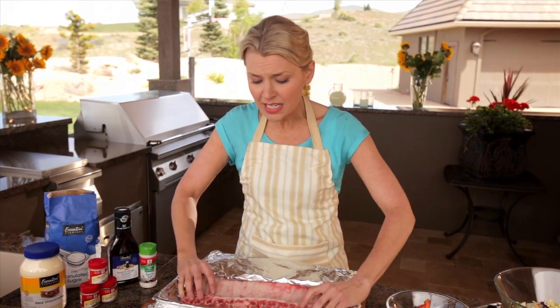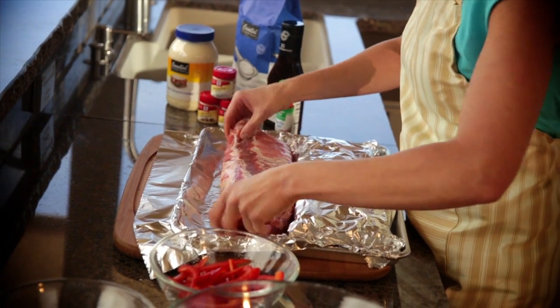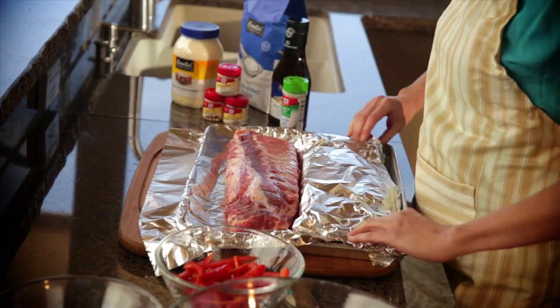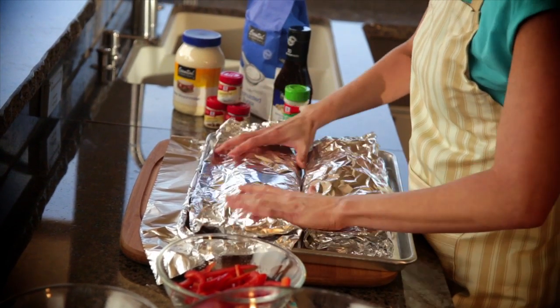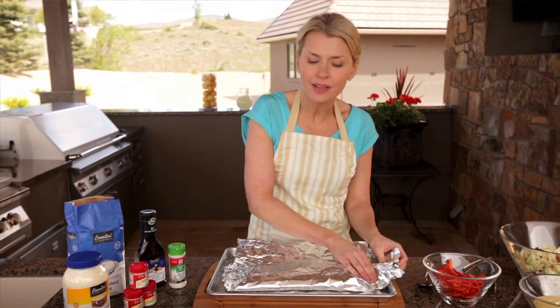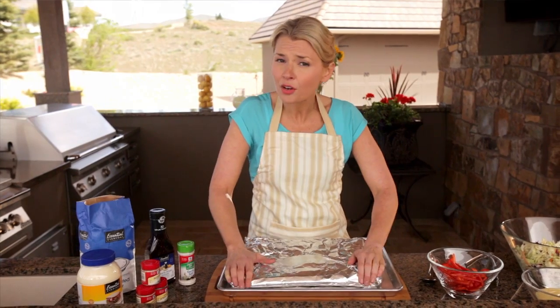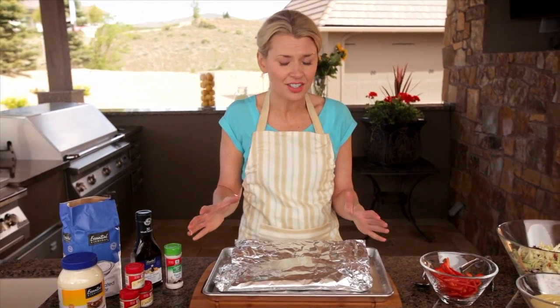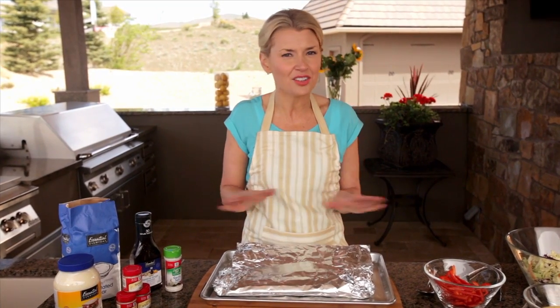Baby back ribs need to be done low and slow, so we're going to start them off in the oven. We don't even want to season them yet. We're just going to cover them with some Reynolds heavy-duty wrap all the way around and then put them in the oven at 300 degrees for about 90 minutes. If we put them right on the grill, the outside would get crispy before the inside even had a chance to cook. By doing this, we're going to ensure they're cooked perfectly.